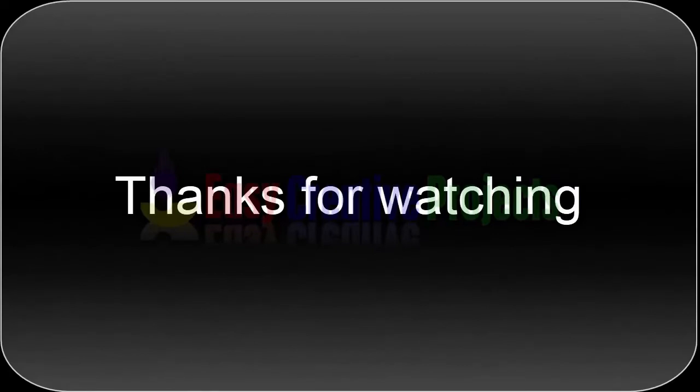Thanks for watching. If you like our videos, please tell us in the comments, and don't forget to subscribe to our channel.